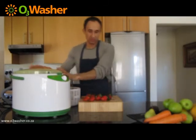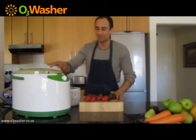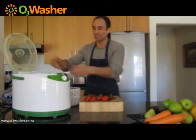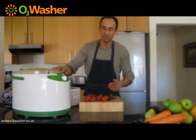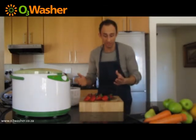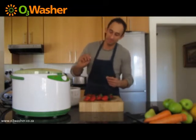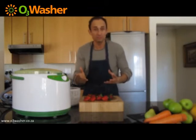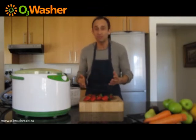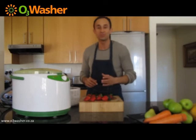So that's the magic here of the O3 washer. We're left with fruits and vegetables that you can consume in a healthy way. Very easy — the cleaning is super easy, you can just rinse it out with water. It's very durable, very easy to use, and has a manual timer. Just want to thank you so much for listening to our demonstration. Next time we'll be doing some carrots, some spinach, some other vegetables. And for more information or to buy the product, go to our website www.O3washer.ca. Thank you so much, and we'll see you soon.